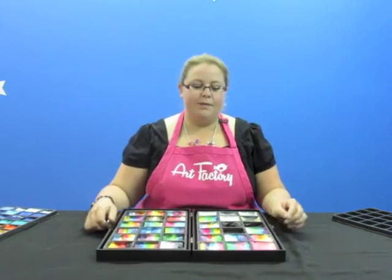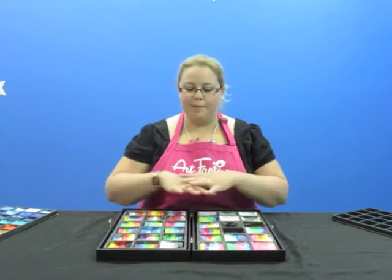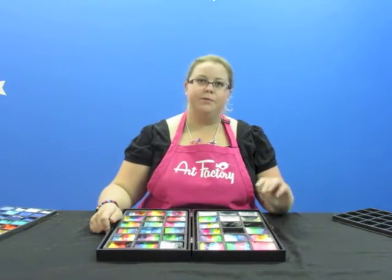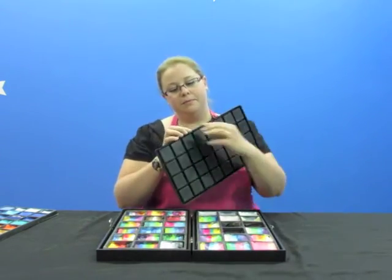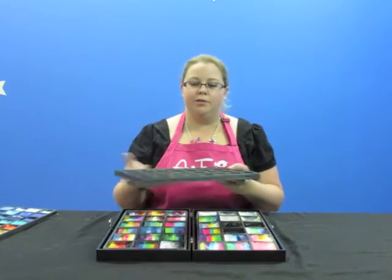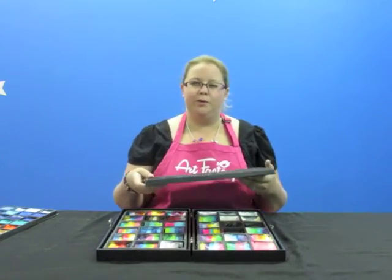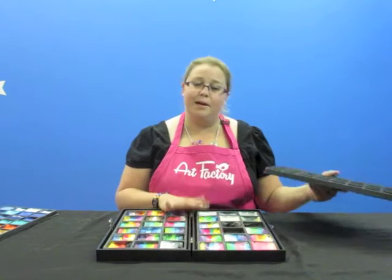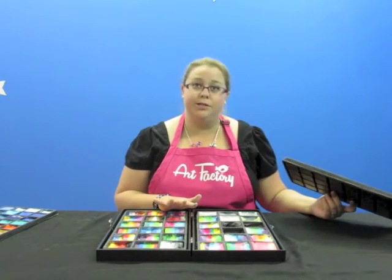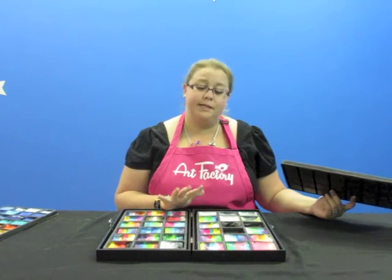All the boxes are the same size, so all the trays and things that she has will fit in there. They're all doubled up — two in each one — so they're extra durable and not going to be floppy. I've had mine for over a year and a half with no issues. I love it — it's probably the only kit I'm ever going to use again. It's perfect for face painting.